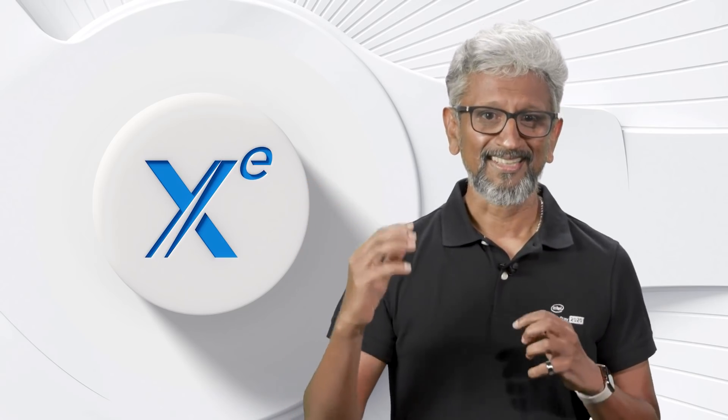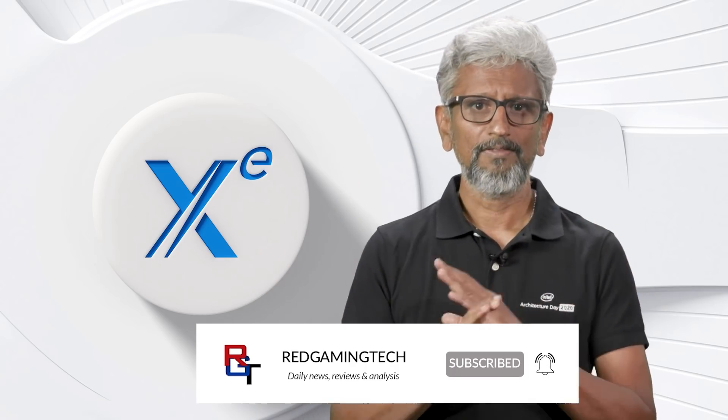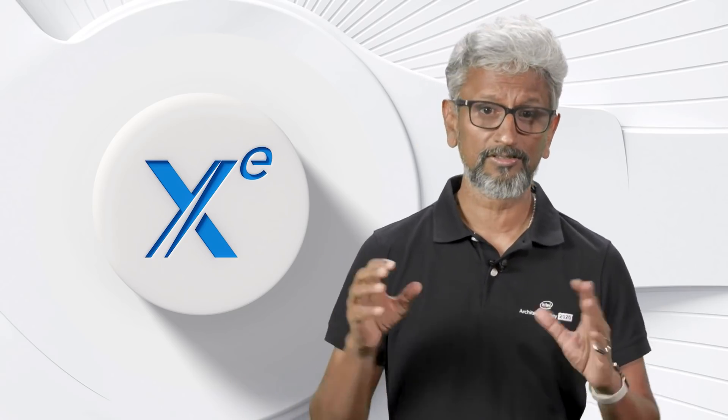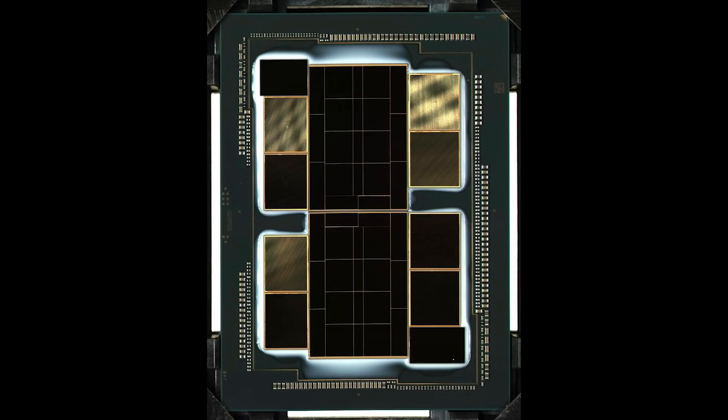I'm going to kick this video off with Intel, specifically the fact that Rajah Khadori has shared with us an image of their XE GPU — this is actually the XE HPC GPU. And according to Rajah, it's ready for power on, with seven advanced silicon technologies in a single package. A thing of beauty, he says, and I have to say that it does look rather pretty. Rajah has not actually annotated this particular image; we'll get to that in just a moment.